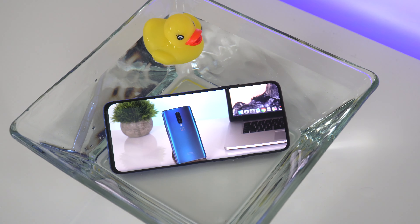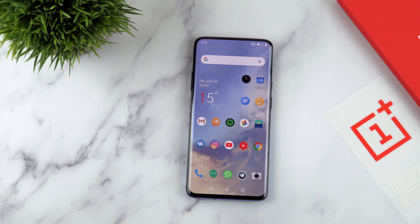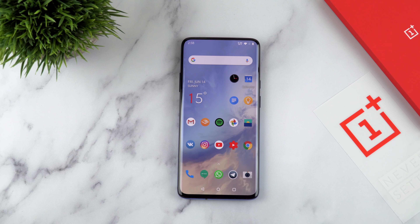Both the rear and the selfie camera worked just fine like nothing happened. Overall I can say that after the water test my OnePlus 7 Pro has been working just fine. I think three minutes are more than enough to pick up your phone if you accidentally dropped it in a toilet or a sink. I hope it will never happen to anybody but if it does I'm pretty sure your OnePlus 7 Pro will be alright. Well, it's been very interesting for me to do this quick test and I hope you enjoyed it as well. Thank you so much for watching and see you in the next one!